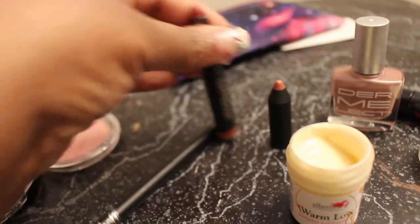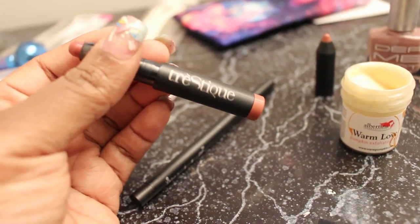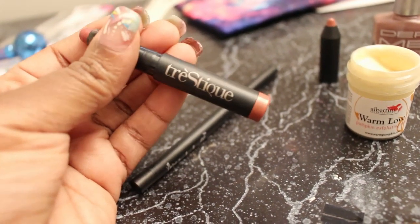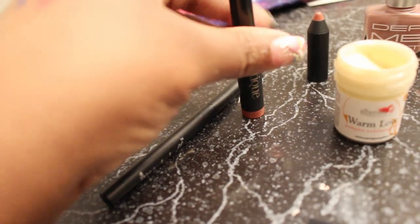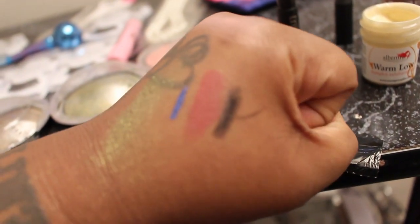The next thing is this pencil. I actually liked the eyeshadow they put in one of the other Ipsys that I really loved, but this is supposed to be like a lipstick. And I don't like it. I had worn it the other day and that's that nude color right there.